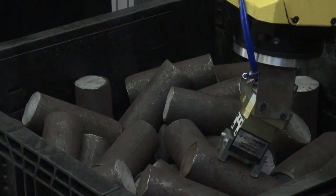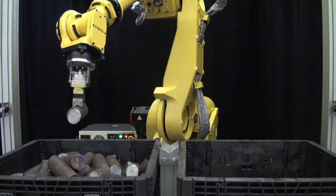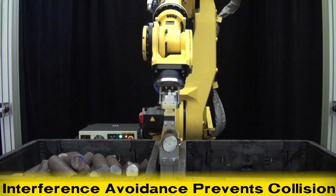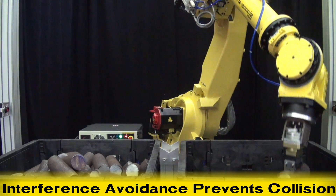The robot locates one of the parts and goes into the bin to pick it up. FANUC IR Vision's interference avoidance feature prevents the robot and tooling from coming in contact with the bin walls.